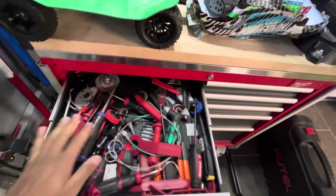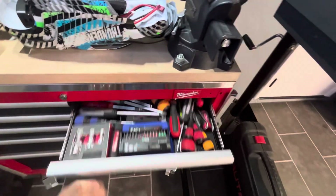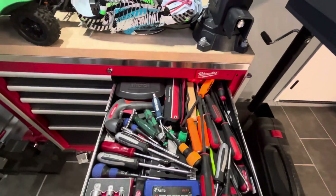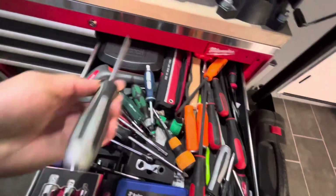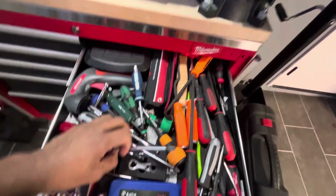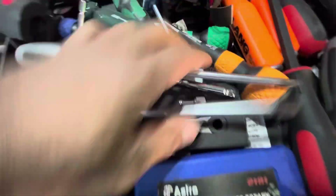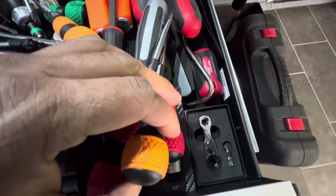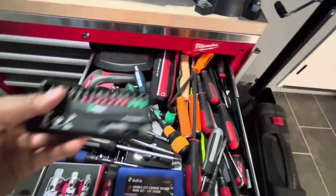Let's see if I can close it. Yes. Top one here — more of the same gizmos. Really I just come in here for my Vessel impact drivers. Got those. I got this VAM set up here, and also that one right there. Got this rear set.